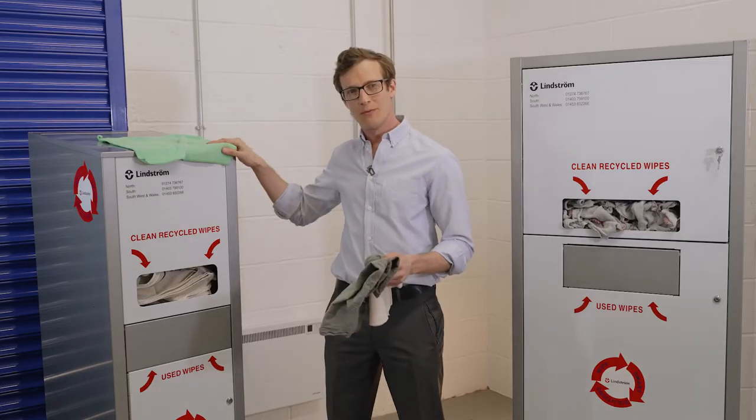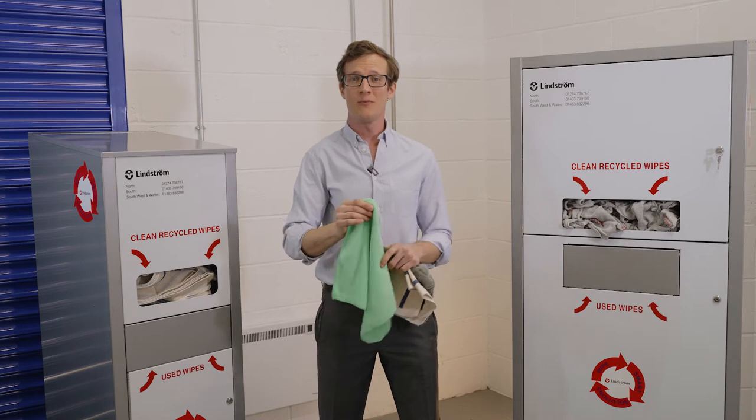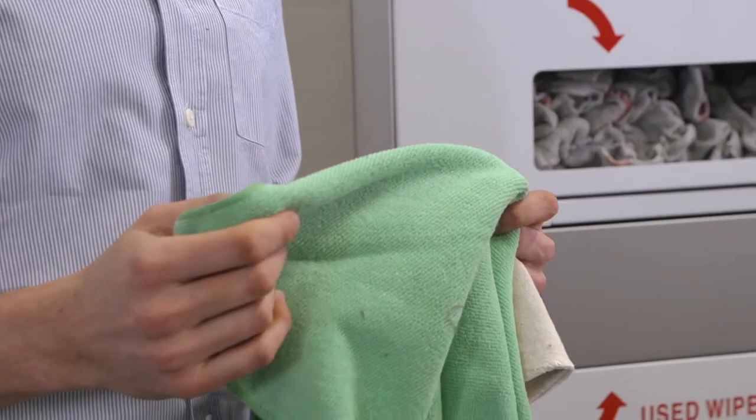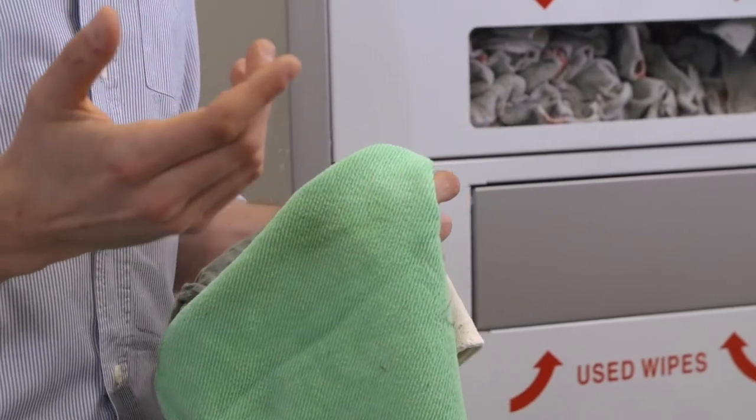Our microfiber wipers are specific for clean-up operations. We treat them with an antibacterial solution, minimizing the spread of harmful bacteria.